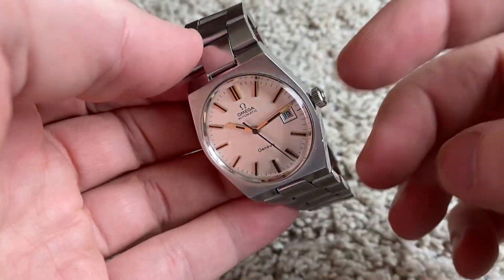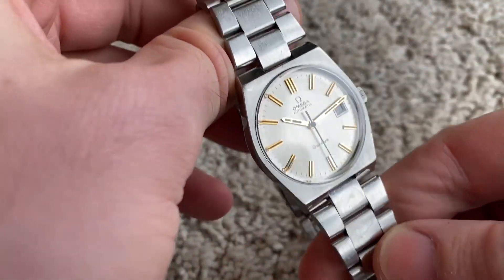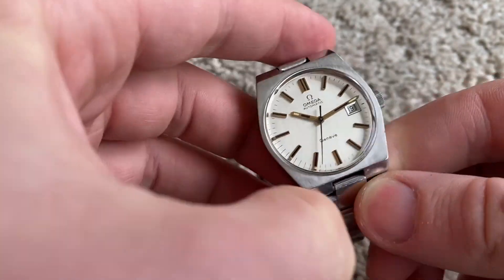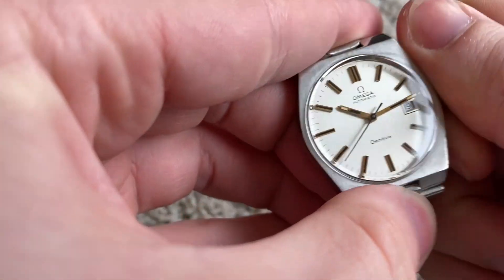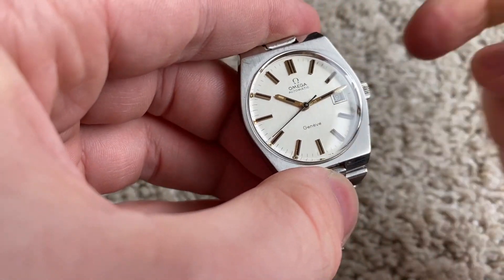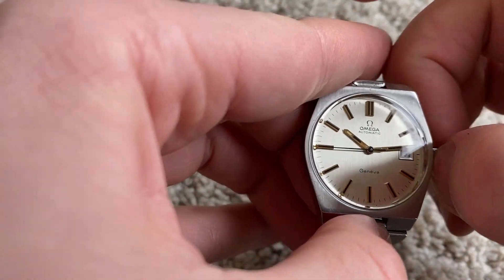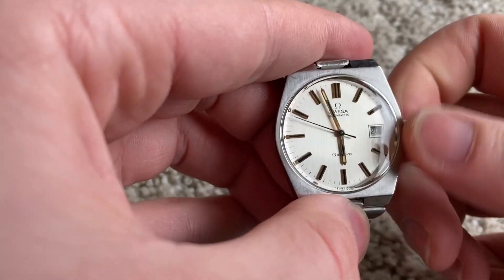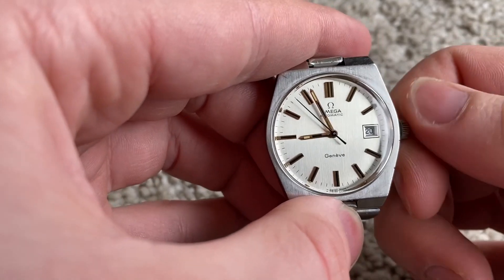How to use this one, because it has a special quick-set date function. Winding is the same as always — you just wind that way. You can wind the mainspring, which also happens automatically. Then to set the time, you pull once and set it like you normally do. You can see at midnight the date changes.